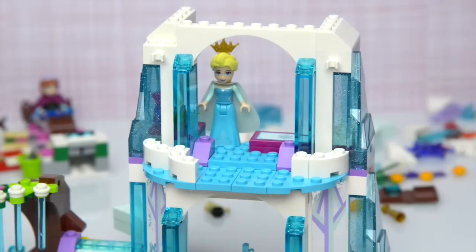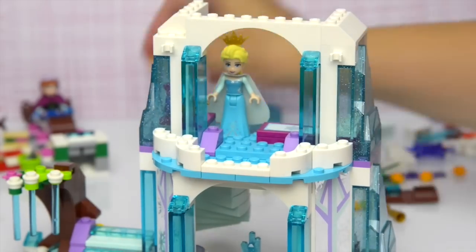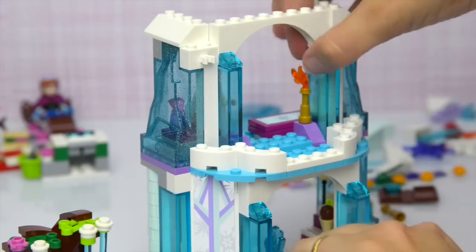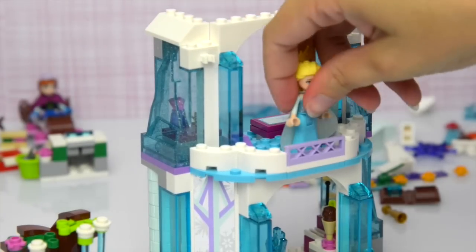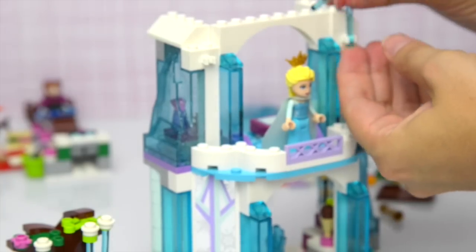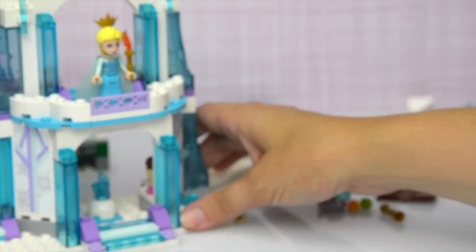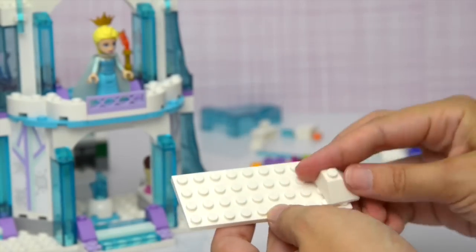We need some more of these quarter circle pieces. Look at that. And a torch — a flaming torch, because of course you'd have one of those in an ice castle — I don't think! There you are, you're standing on your balcony and your balcony needs some more icicles up here, to combat the flaming torch. Alright, next level.